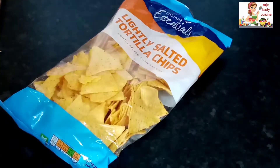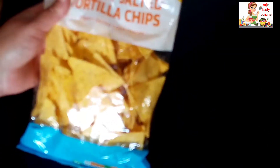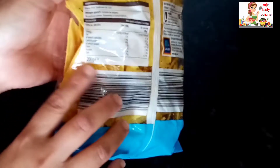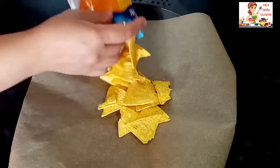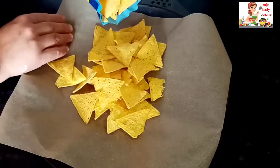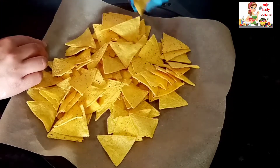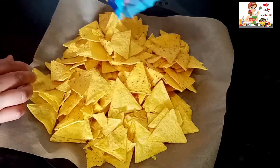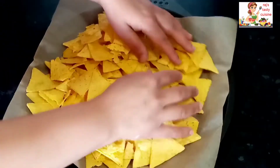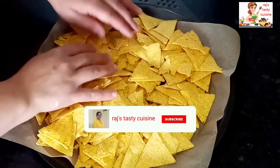Here we have 200 grams of tortilla chips. This is easily available in the market. Next we have to spread it in the tray.